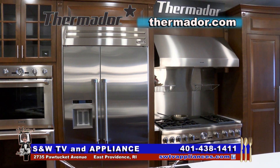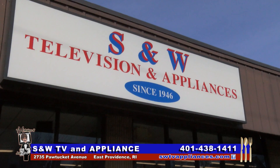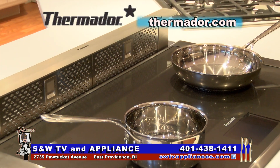We are in the Thermador Designer Kitchen here at S&W TV & Appliance in East Providence. The Exeter family started in 1946, and they do it by talking to the customer, with the customer, never at the customer. And that's made all the difference.